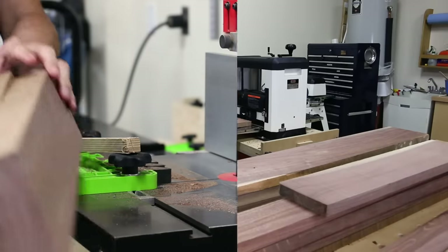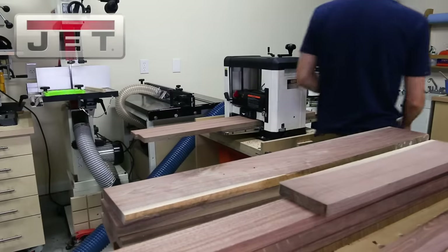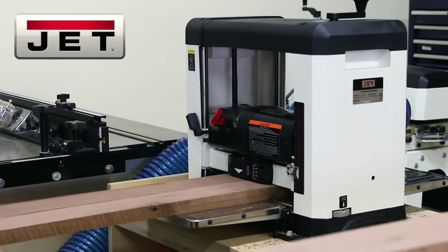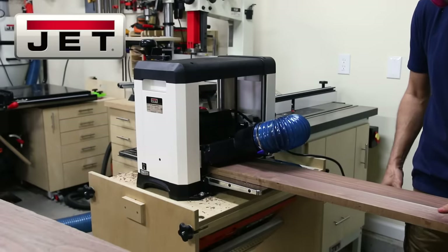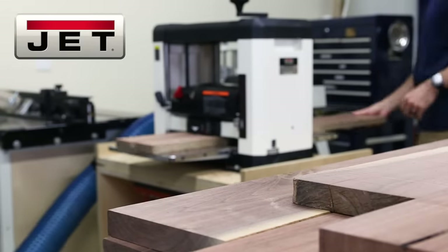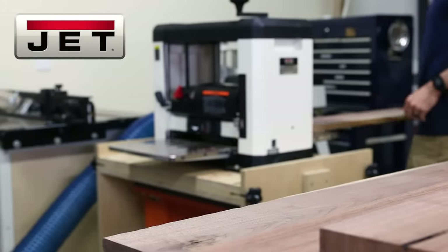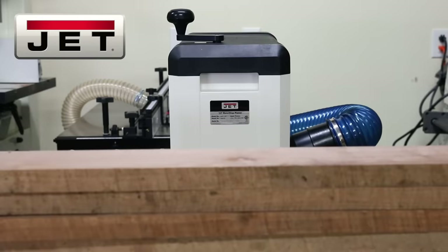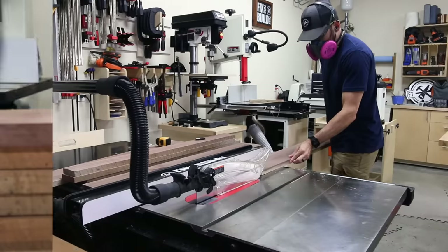Now the last stop to get a smooth board to the right thickness is back at the planer. I'm using the new 13-inch planer from Jet, the sponsor of today's video, and I really put it through the paces. It's got a 2 horsepower motor, a segmented head with 24 high speed steel inserts, and a 2-speed gearbox. The segmented head runs a lot quieter than my old 2-blade planer and the finish coming off this machine was very nice with minimal snipe. You can head to the link in the description for more details on this new planer, and thanks to Jet for sponsoring this video.